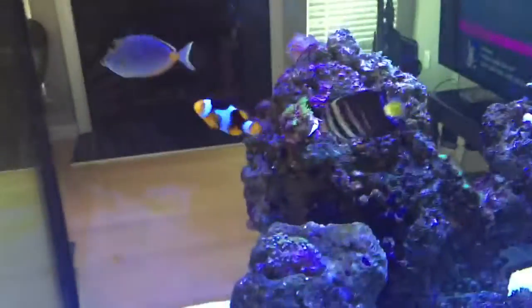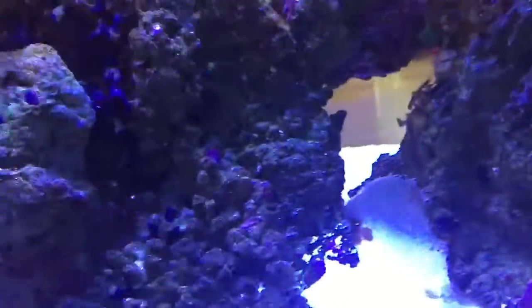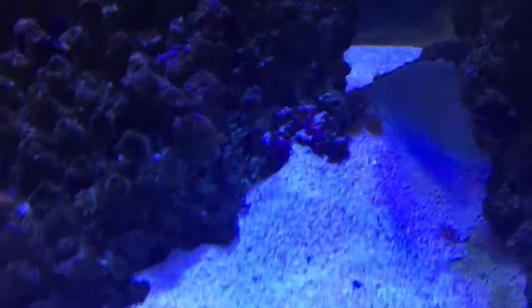I'll give you a back shot of my aquarium. I have one clownfish now — I had two, but one committed suicide. My BTA anemone stays right there; it doesn't even come out.